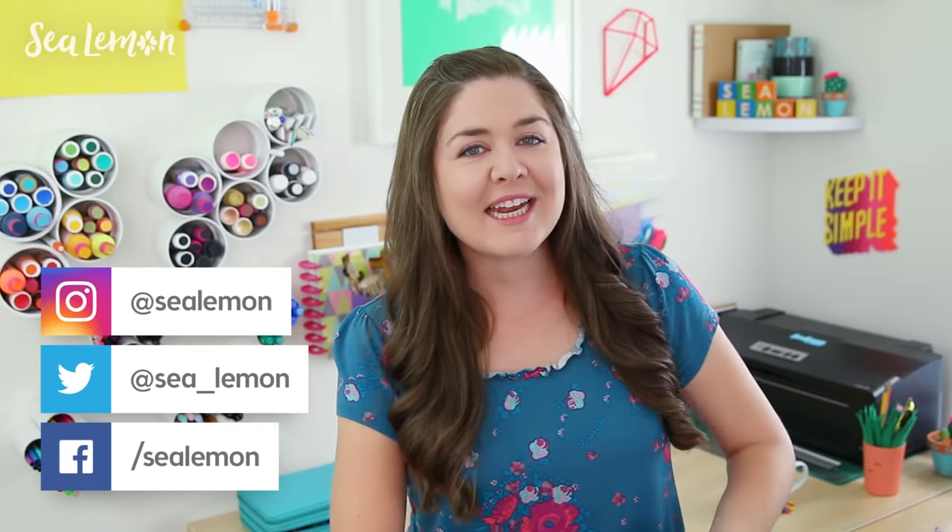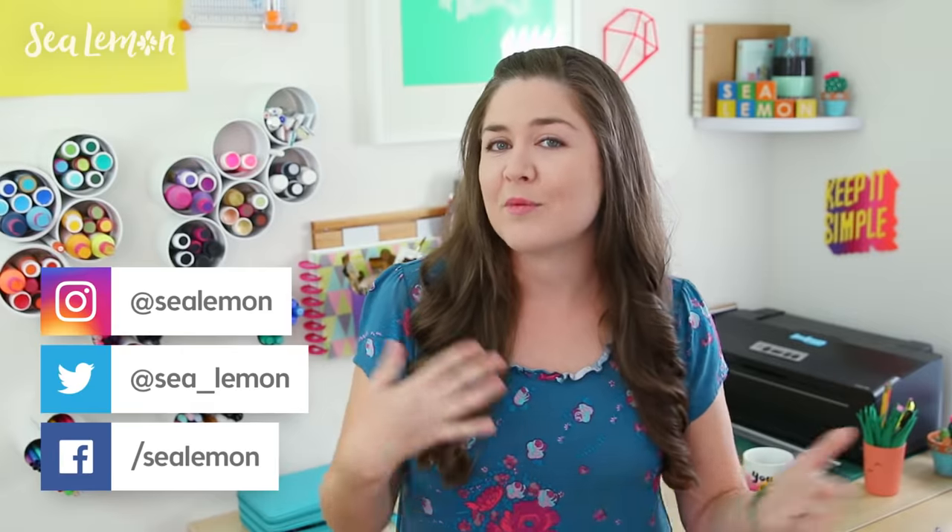Let me know which one of these projects is your favorite in the comments below, and if you try any of these out I would love to see your pictures — share those with me on my social links and add a hashtag Sea Lemon. If you want to try some more relaxing art, I will put a video up right here and I will put the link down below, including links to the supplies that I used in this video.